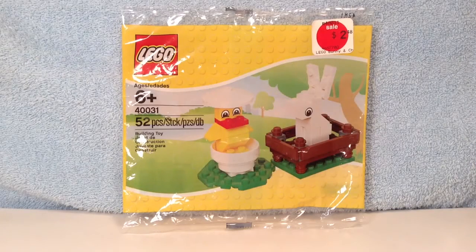Hello everybody, it's me, Legomatron Family 3, coming at you with yet another LEGO Polybag Review. But today we're going to be taking a look at the LEGO Bunny and Chick, set number 40031.